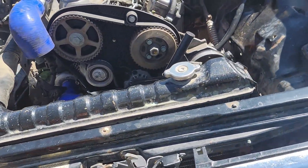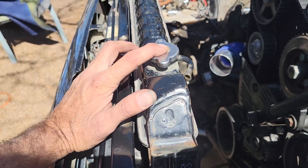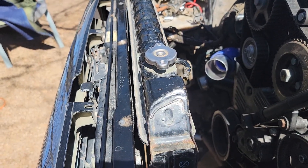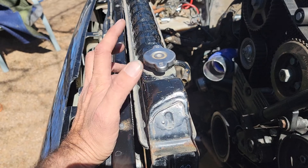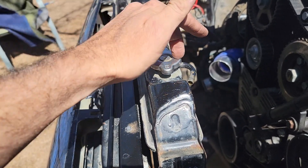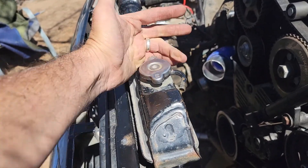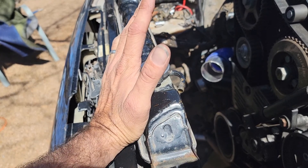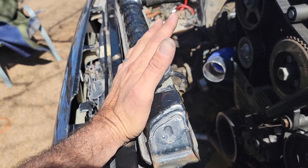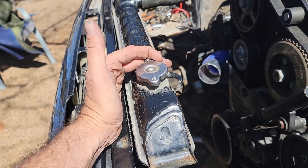One thing about the Toyota pickups is they run an overflow bottle, and the Toyota cap regulates that with the pounds. Once it gets up to temp and gets too hot it blows off — you know, the blown head gasket deal. When you do the Toyota to Volkswagen swap, you either pick your Volkswagen or your Toyota coolant bulb system.